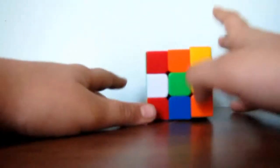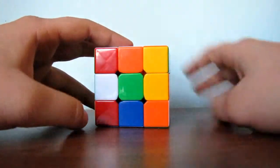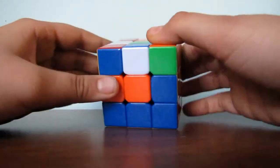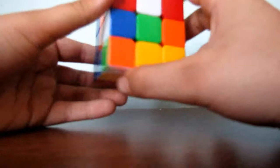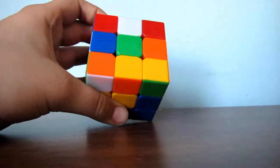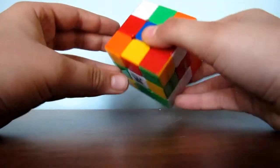The first step to solve a Rubik's Cube is to find the green middle. I found a green middle here. The next step — you can hold the cube in any position in this step — is to find a green edge piece.